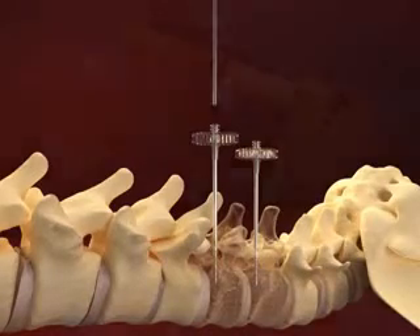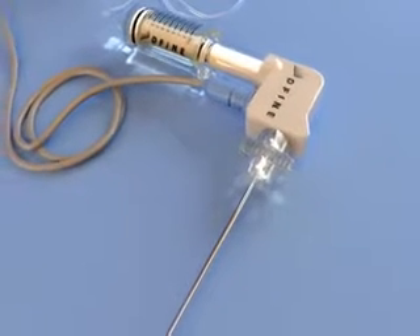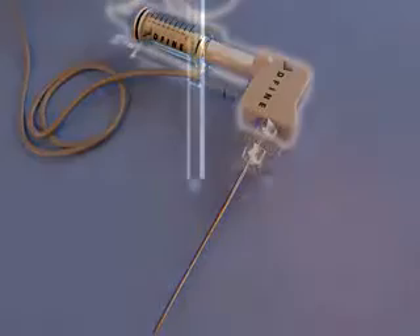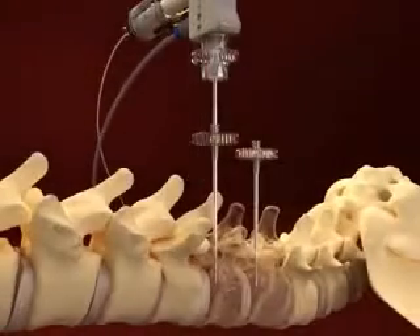The locking delivery cannula attached to an activation element is inserted into the vertebral body, and Stability ER bone cement is injected into the body. Prior to insertion, ensure that any excess cement is removed from the distal tip of the delivery cannula.